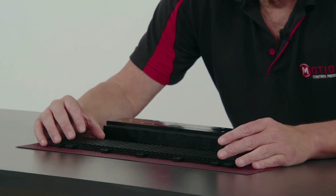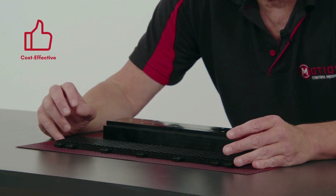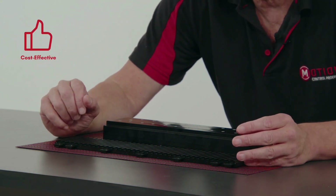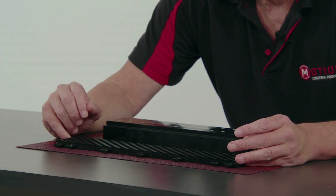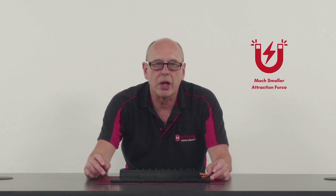The stator has no magnets, which should give a considerable cost saving compared to a traditional linear motor which uses magnets for the full length of travel. Another point to note is that the stator track has very low magnetic attraction forces when it is not part of the closed magnetic circuit created by the mover.